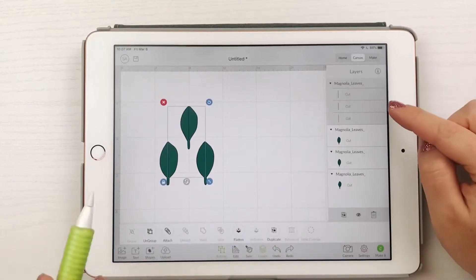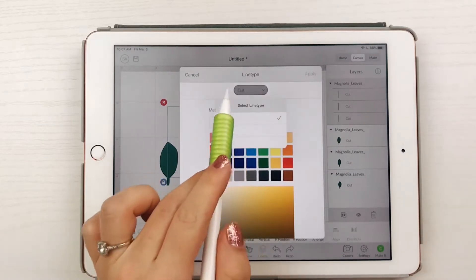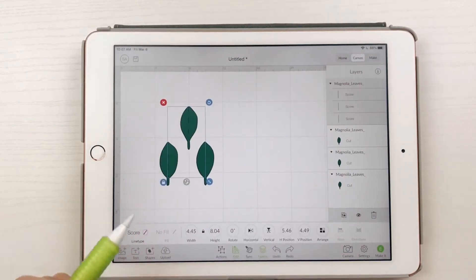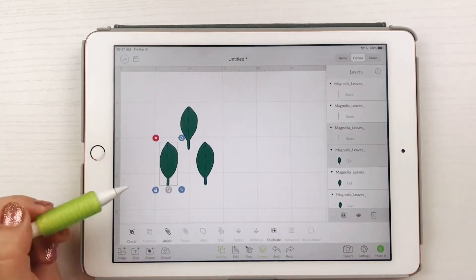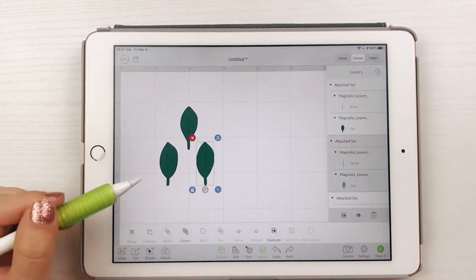After they are ungrouped, select the line layers and change them from cut to score lines — they should become dotted lines. Then ungroup the lines and attach each leaf with its own score line so you can resize them individually. I made all of mine around three and a half inches tall.